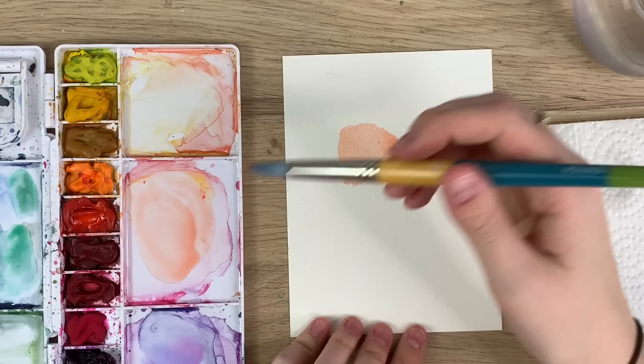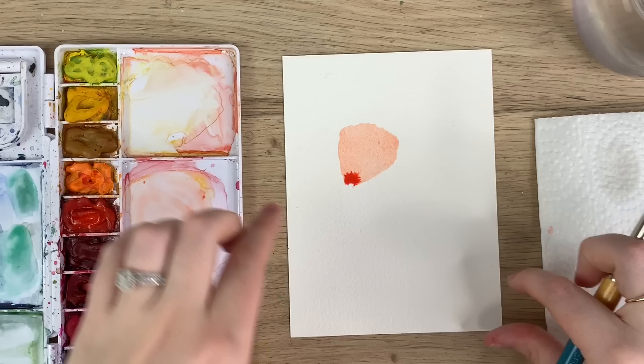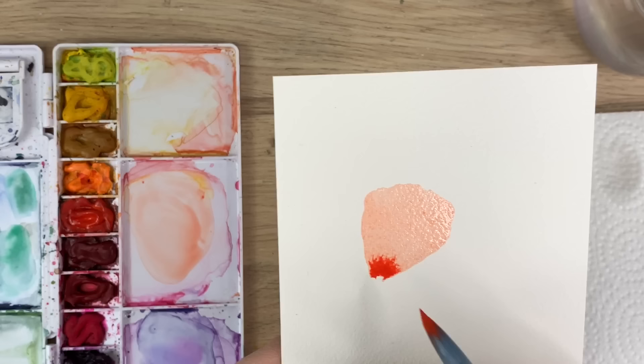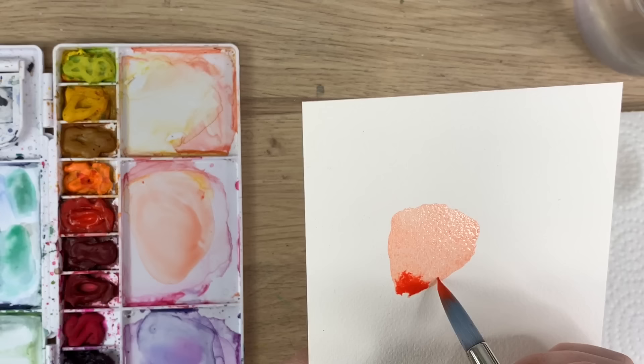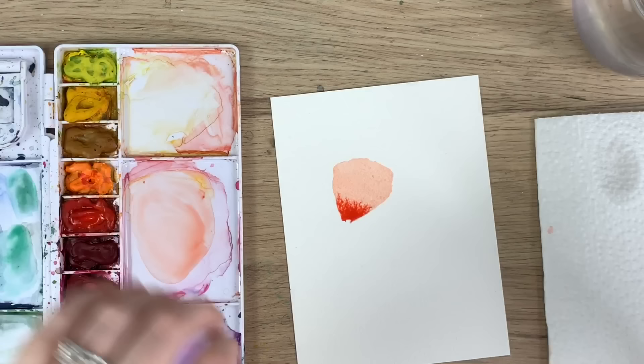So you've got your light wash there, and then you're going to take your paint with more paint than water and just tap the bottom. You know you're doing a wet-on-wet technique properly when you see this kind of effect — when it comes out kind of like spider veins almost. If it just starts slipping and sliding everywhere, that means you have too much water. You want to see those veiny effects coming out.